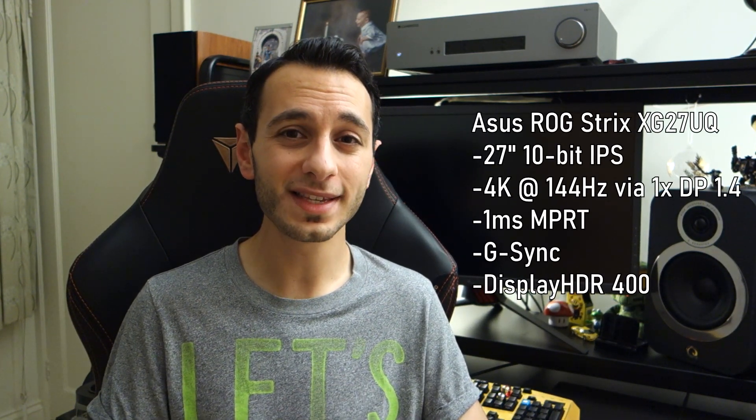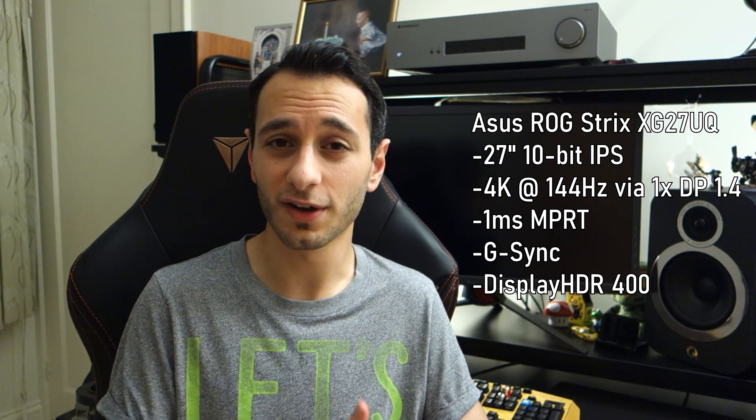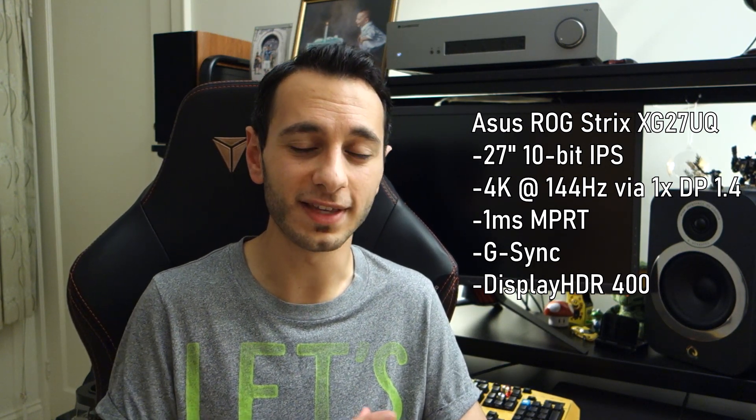Aside from that, it's a 27-inch 10-bit IPS panel — a little different from some competitors that run 8-bit or 8-bit plus FRC. This is a native 10-bit panel, and you can run it via that singular DisplayPort input as long as you've got the right graphics card. Colour graders or video editors will actually be pretty impressed by that, although most gamers won't care much about the 8-bit vs 10-bit difference. Let me know in the comments if you care about 10-bit as a gamer.